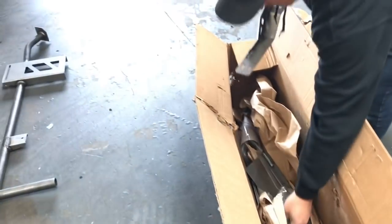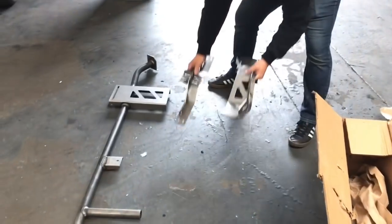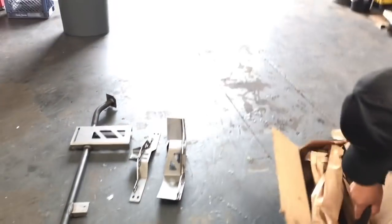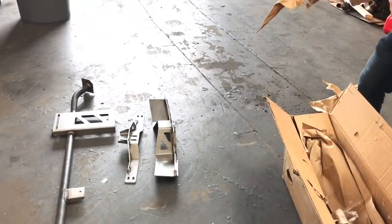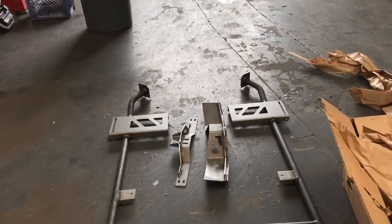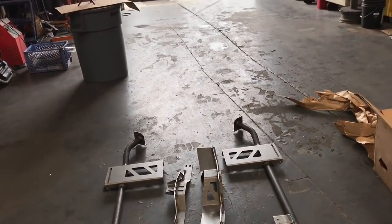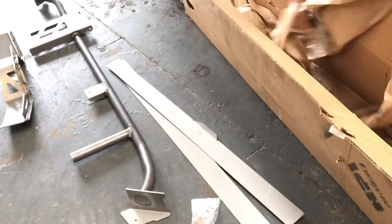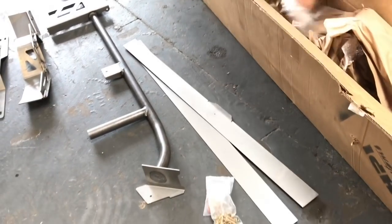We put all the same stuff on that convertible we did — the LaMonster that we took out to Colorado and gave to Lincoln Tech. When we got it back, it was in worse shape than it was when we shipped it, and then the company took it and sold it. I'm pretty jazzed. Those are the stainless steel exhaust mounts, that's the boxing kit for the frame, and some more hardware.